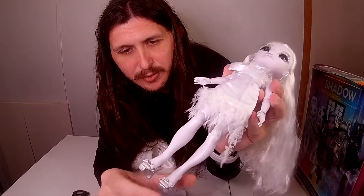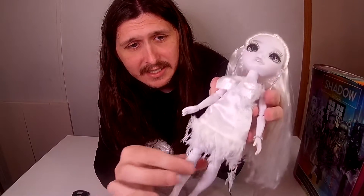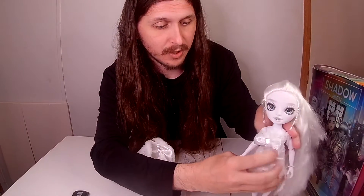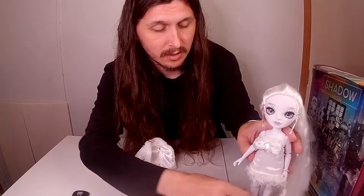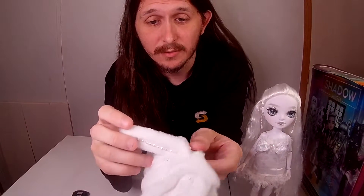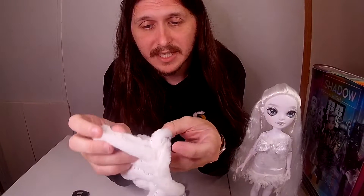Under her eyelashes she has a little bit of glitter, and her shoes — I'm surprised they stayed on because they don't normally stay on this well. I really love this doll, one of my favorites. We'll put her back on her stand, and she also comes with a second outfit which I'll probably put her in and take some pictures on Instagram.